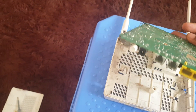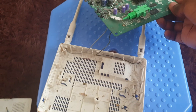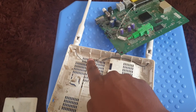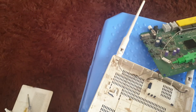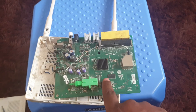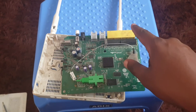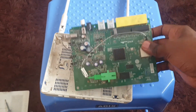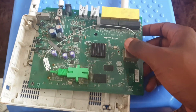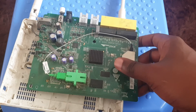You'll need to squeeze the board out, but make sure you do not pull and remove the two antenna cables running to the antennas. Here's where you have your fiber connection — this is where the fiber terminates and transmits. These are your Ethernet ports, these are the telephone ports, and here's the power and the switch.